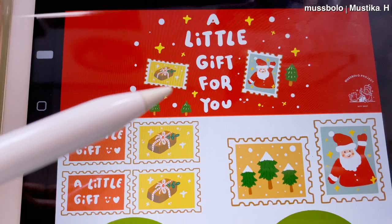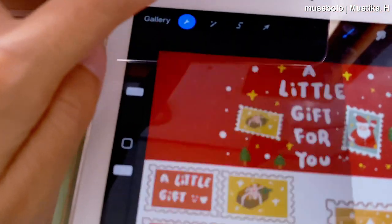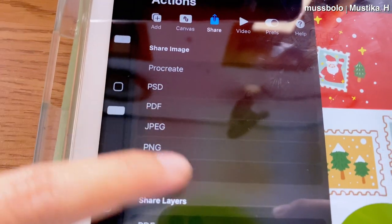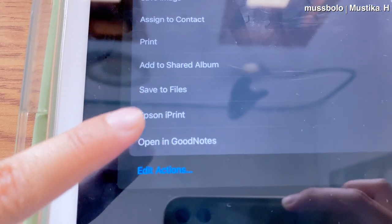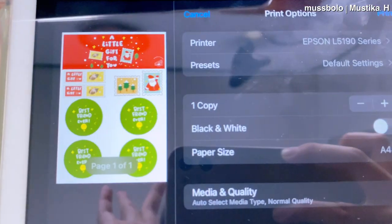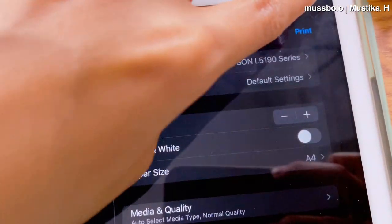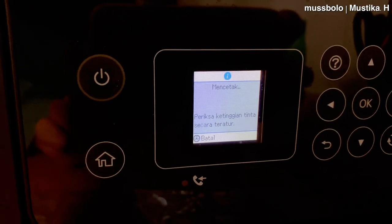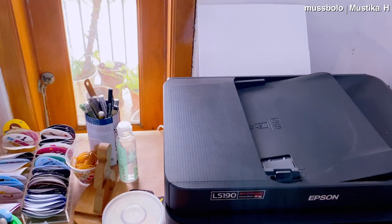Pertama kita gambar dulu di iPad, canvasnya udah aku setting di ukuran A4. Ini ada beberapa ilustrasi yang mau aku pakai buat dimasukin ke akrilik sama tempelan di kardus. Disini kita pilih save file dulu, jadi JPG atau apapun bebas terserah kalian, terus ada menu print di iPad. Disini kalian pilih printer yang sudah terkoneksi dengan iPad kalian, periksa ukuran kertas, kualitas, mau berwarna atau enggak, lalu klik print. Otomatis printer ini akan langsung mencetak dari iPad tanpa kabel.